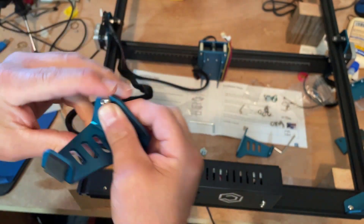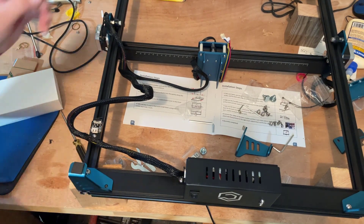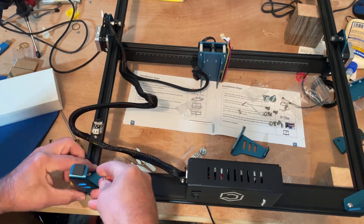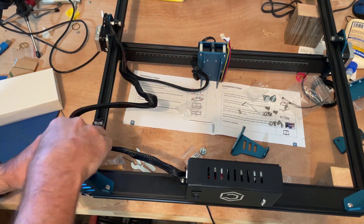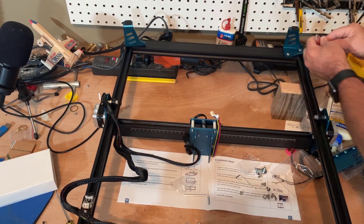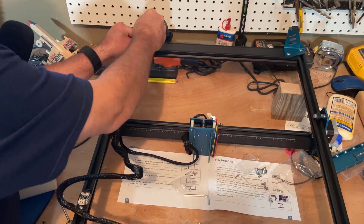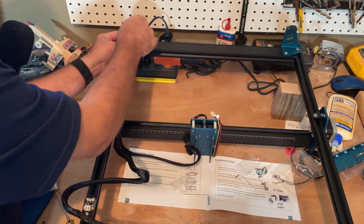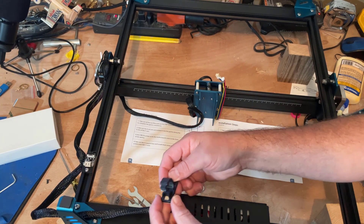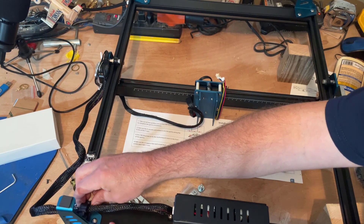Get it started just a little bit, slide it down the groove, then finish putting the other one in just like we did a moment ago. Repeat the same process in the back. This little guy is listed as step eight, but while we have it upside down let's drop this piece right in here so it's already attached.